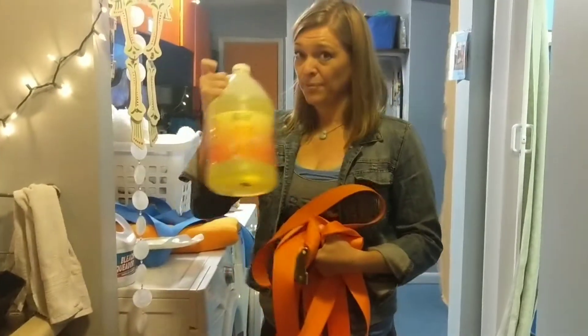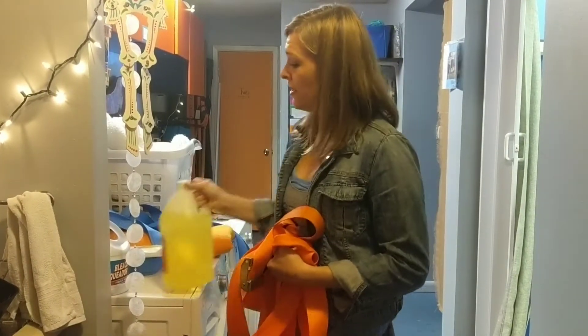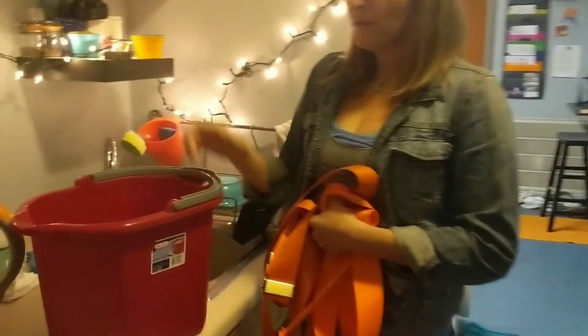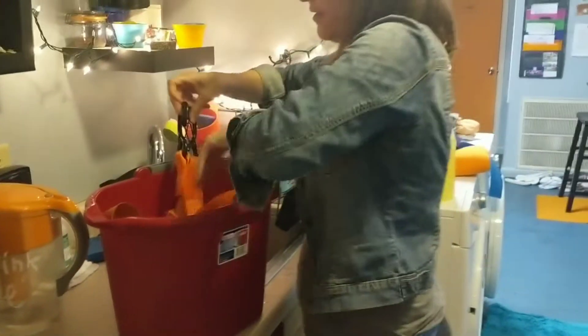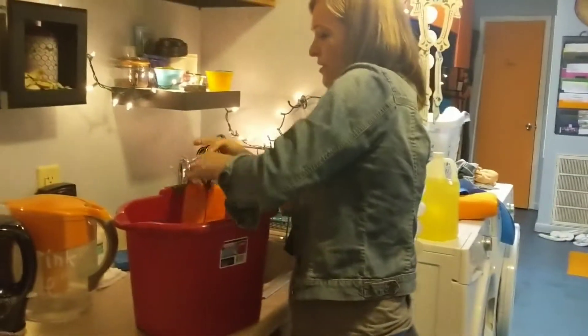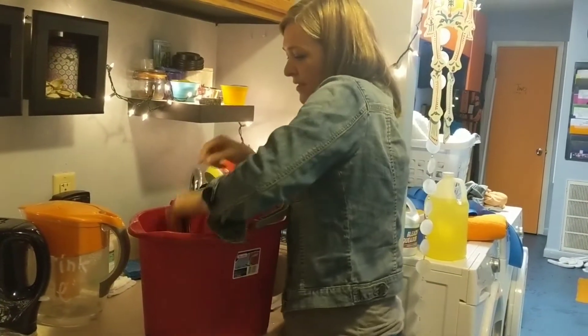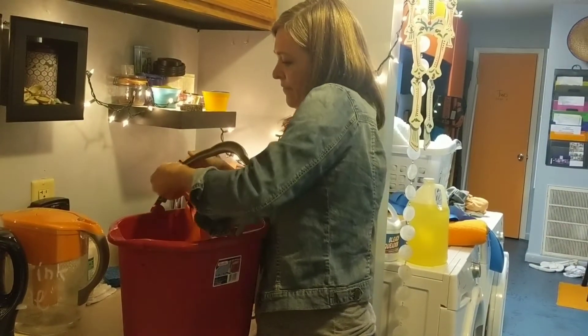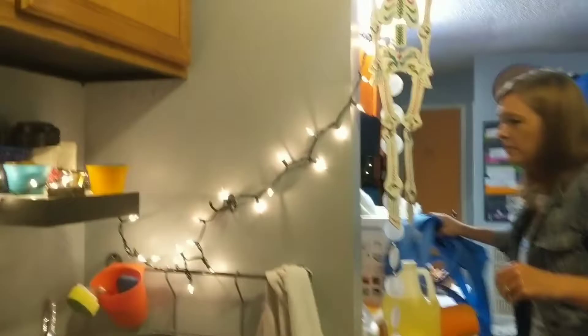We get the degreaser from Pure Pro — you can get it with the discount we give you for your cream. You put a capful in a mop bucket, fill it about halfway with water, and just soak the straps for a few hours. Then hang them up to dry before you need to use them again.